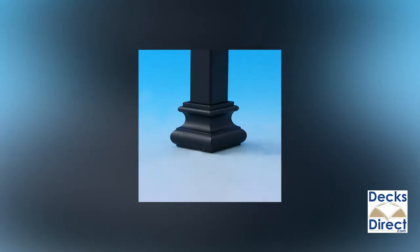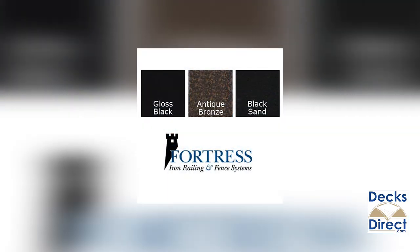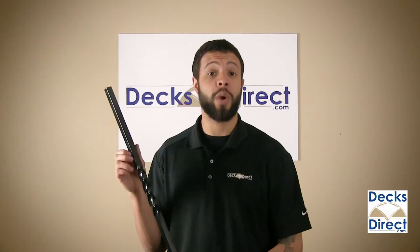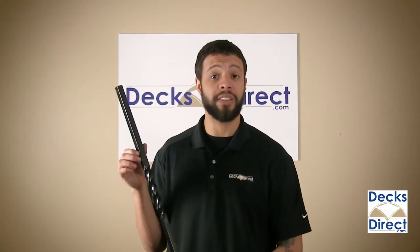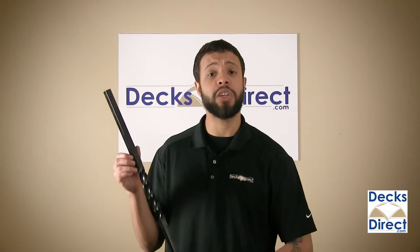These balusters are easy to install with compatible connectors offered by Fortress, and they're available in multiple lengths and finishes. Mega Square Twist balusters look great alone, or you can mix them with the Mega Square balusters to create a unique pattern for your deck.